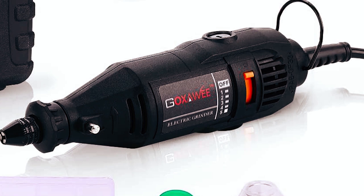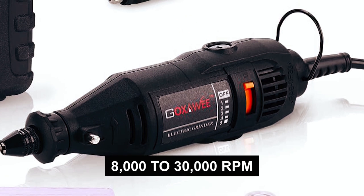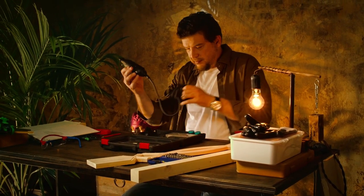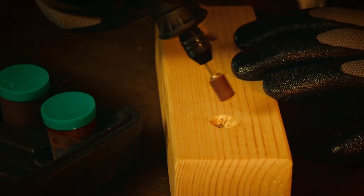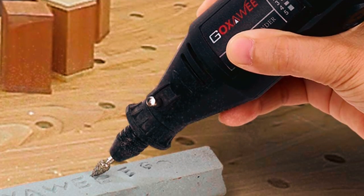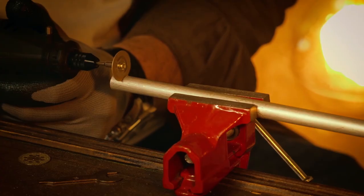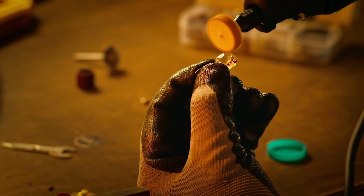The variable speed dial with five-step speed settings ranging from 8,000 to 30,000 RPM allows for easy control and adjustment, making it suitable for delicate engravings and a variety of crafting tasks. The compact design of the rotary tool is ergonomic and lightweight, ensuring comfortable handling and reduced noise. This high-quality rotary tool is perfect for sanding, polishing, cutting, shaping, drilling, engraving, and more.